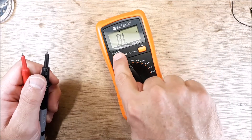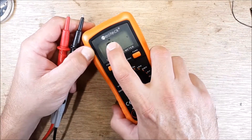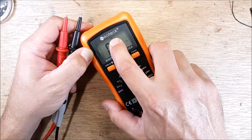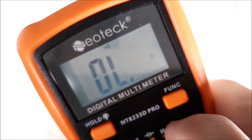So let's put this on the function for a continuity check. On the screen here it has a diode symbol — we're not dealing with diodes right now. Hit the function button and you see that little audible symbol? Looks like a little speaker symbol. That's what you want.